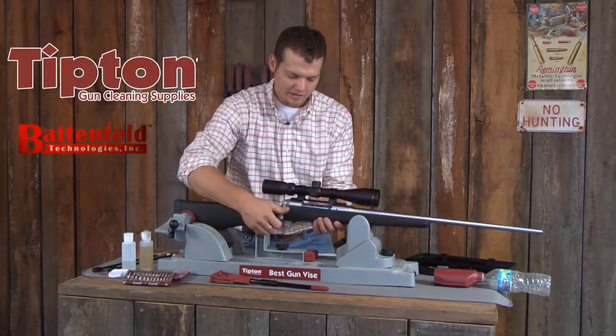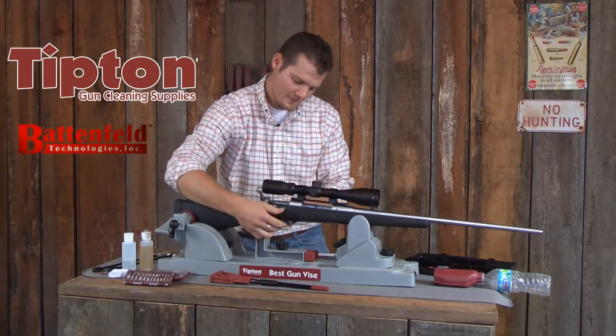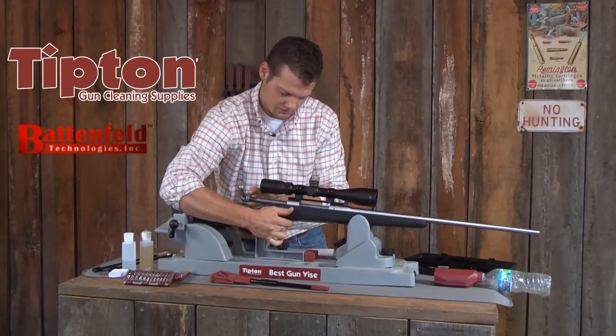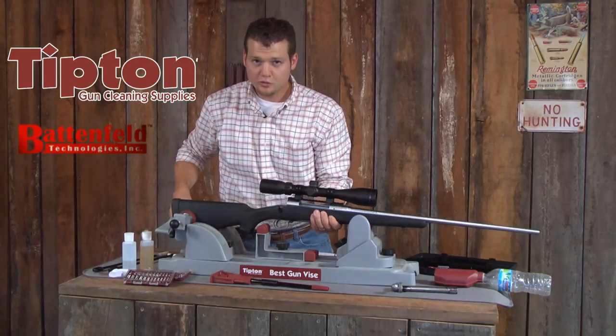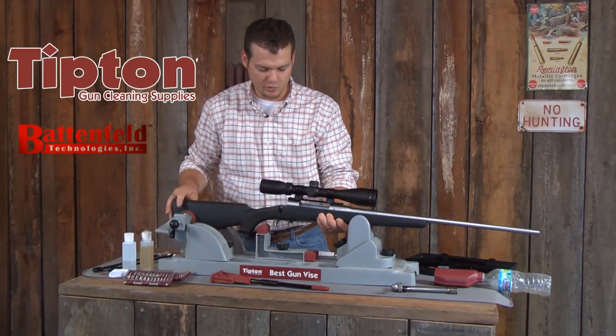The first thing you want to do is verify that your gun is unloaded. If you're cleaning a bolt action rifle you're going to want to remove the bolt. Secure the rifle in a gun cleaning vise or something similar to hold the rifle during the cleaning process.